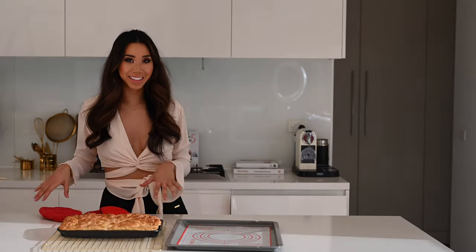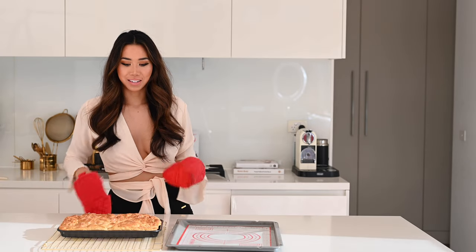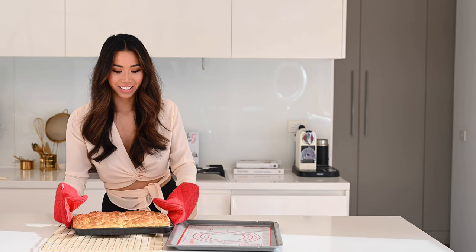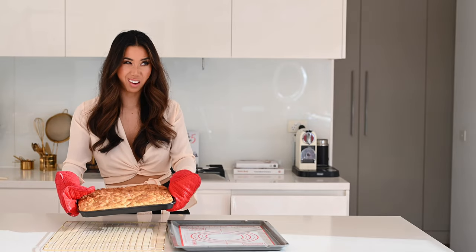I've just taken the focaccia out of the oven and it is looking and smelling absolutely amazing. Just look at that. Now we're going to flip it over and give the other side a bake for another five minutes.